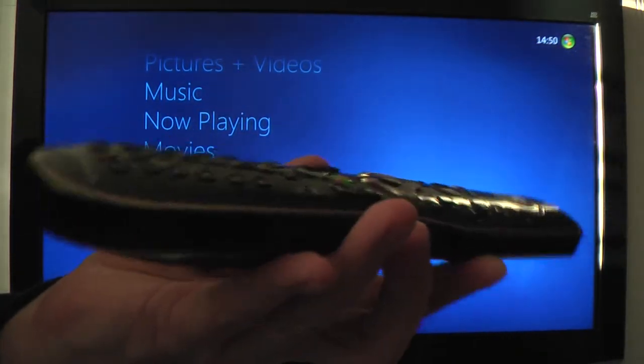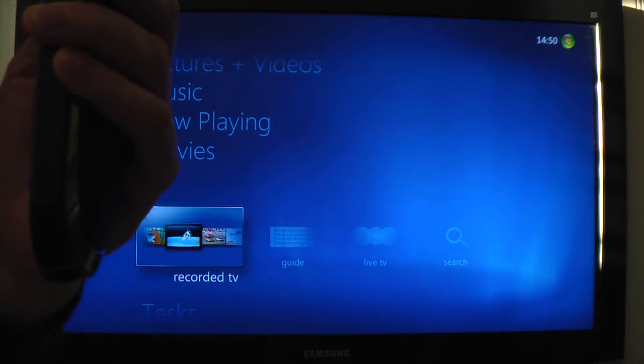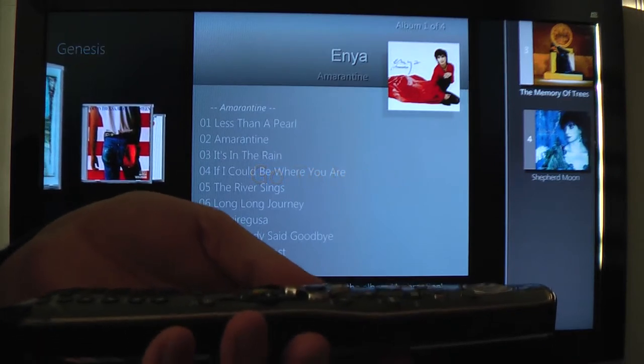So let me show you how it works. You tilt it to talk, as I say — so Amulet, go to music. I'm not sure if you can hear the prompts there, but the system actually talks back to let you know what's going on.